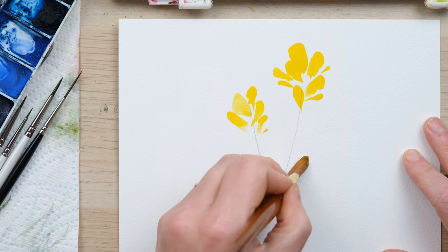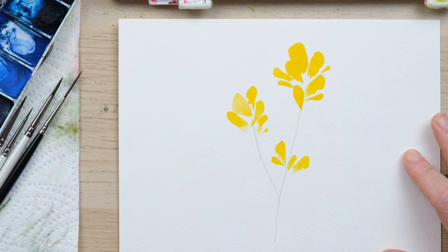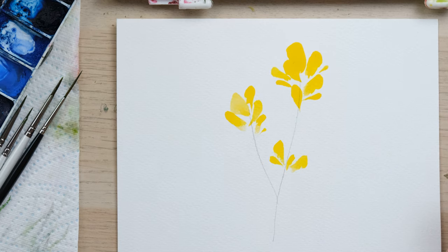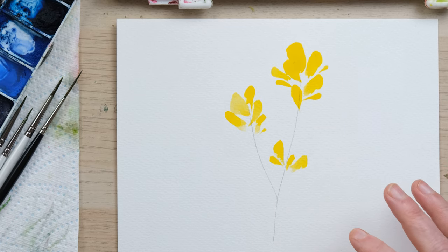I just love it, so I'm really pleased that I can show it to you today. So that's done — that was all Cadmium Yellow. I'm going to let that dry and then we can paint in our stems.